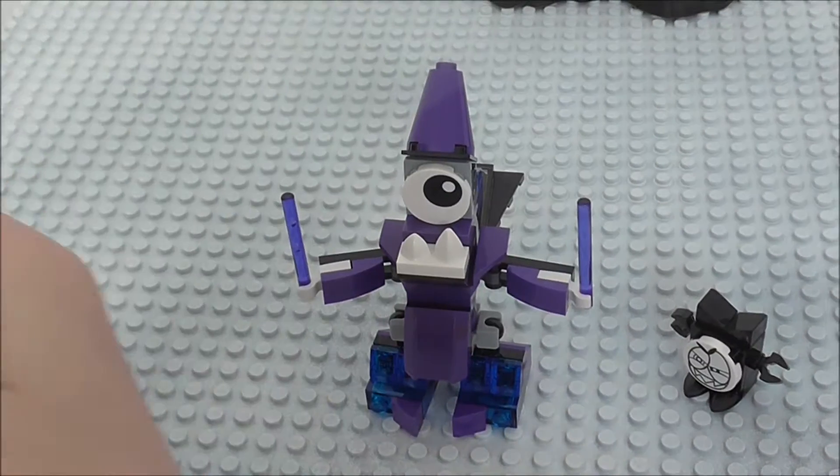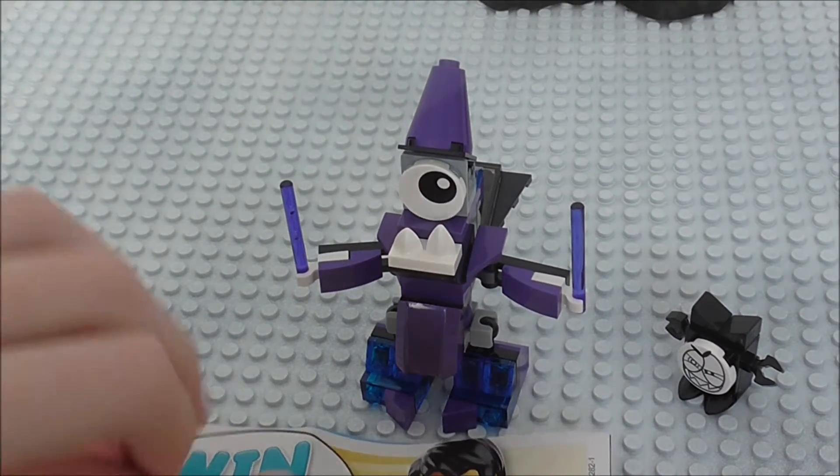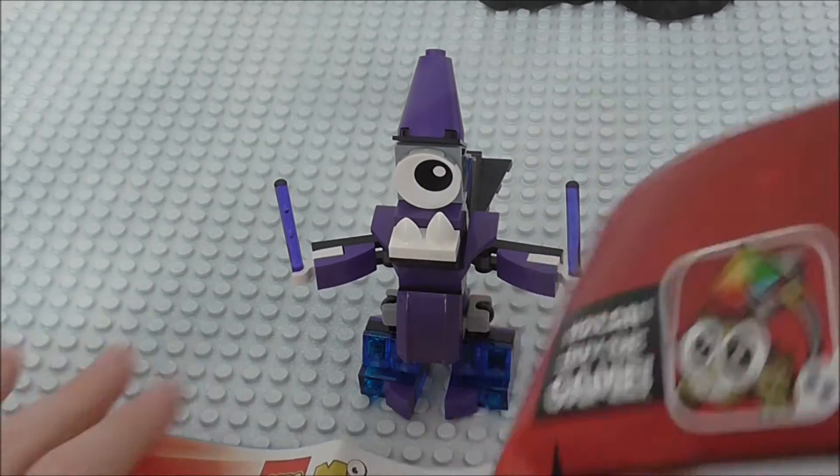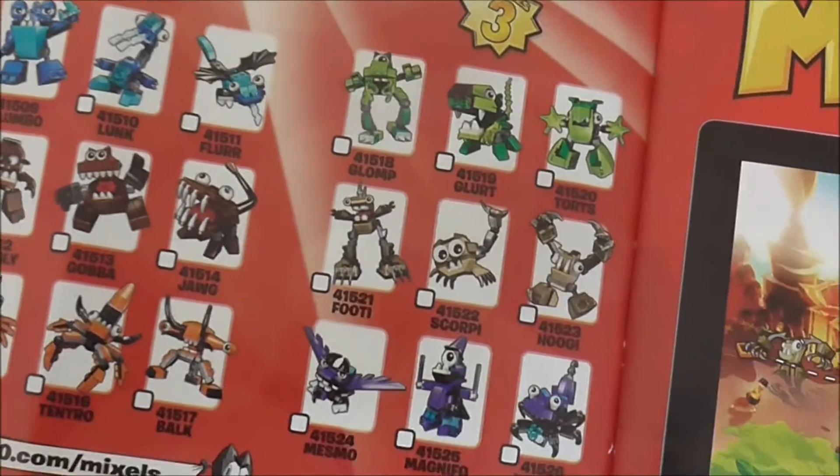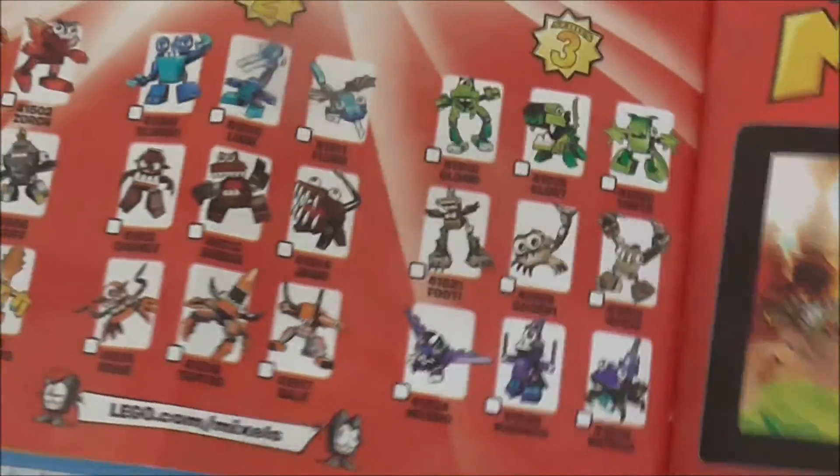Oh, and I forgot something in the instructions — as well as the little advertising code, there's also an advertisement for all of series 1, which I have, all of series 2, which I have, and then series 3, which I have now got 6 of.